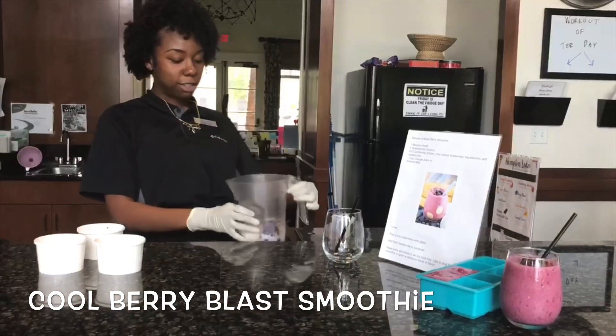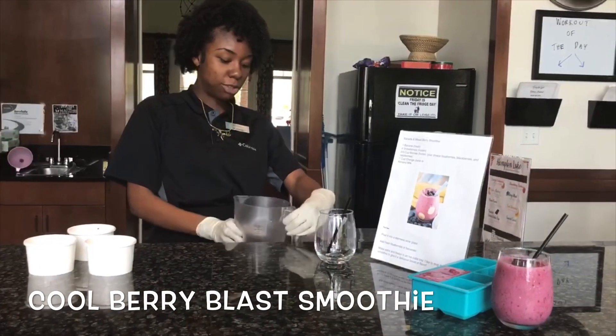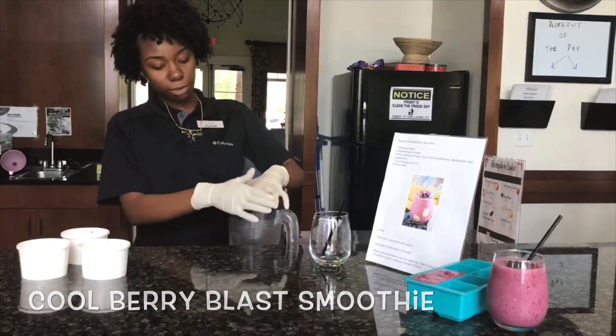Now as I said before, you can also use different things like orange juice or different berries, but it's whatever your preference is.